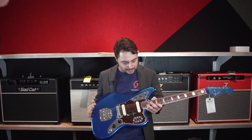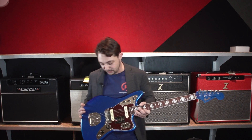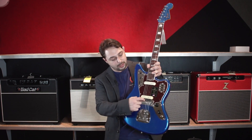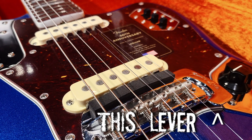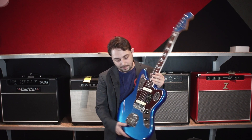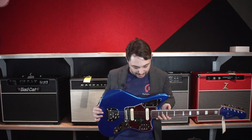You do have a dedicated rhythm circuit on the Jaguars, so you really get a lot of different sounds out of this guitar. Six saddle bridge. And then down here we do have a dampening area where you can take this lever and put it up here, and now all the notes are dampened. It's just really cool that they added that — I love that feature.